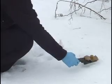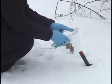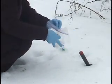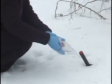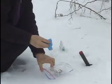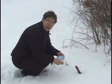Carefully place the dead bat in your first Ziploc bag. Spray with disinfectant as an extra precaution and tightly seal. Place the bat in the second bag. Then remove your gloves and place those in the bag.